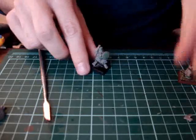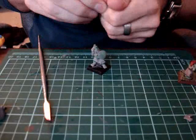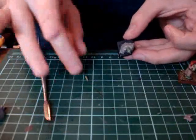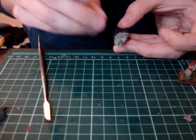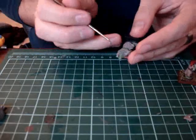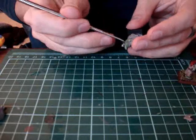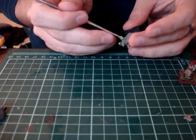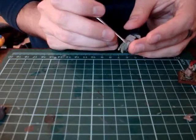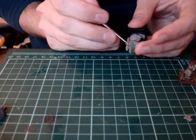Another optional thing you can do is add a little bit of a hunchback. It doesn't take much green stuff — just roll it out and place it on his back. Same idea: you want to blend it in with that fabric and make it look like it's part of his jacket.